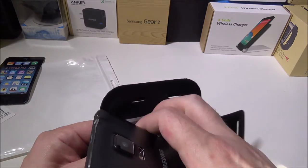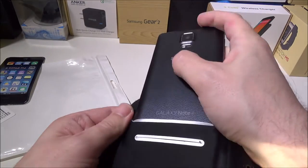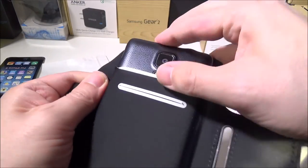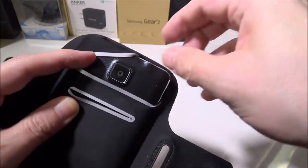It is designed for the iPhone 6, S4, S5, and S6, although because it's Lycra you can actually squeeze something as large as a Note 4 into this. It is a tight fit, but it will fit without any problems. Since it's Lycra, you can make it fit if you wish.